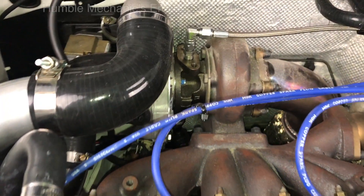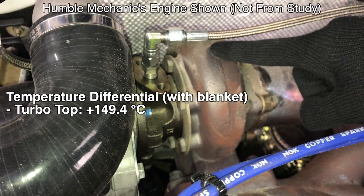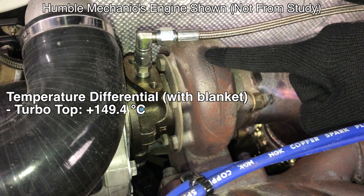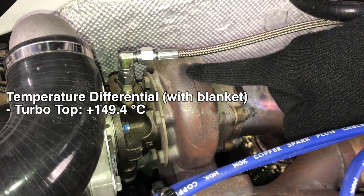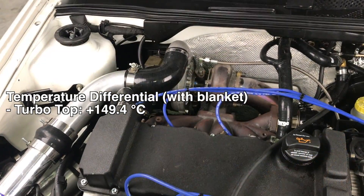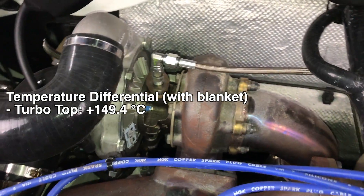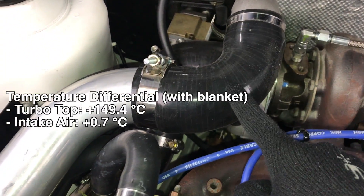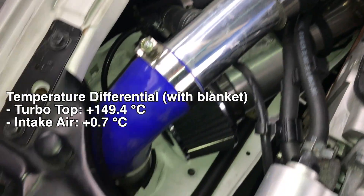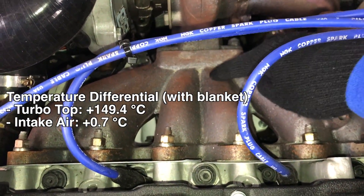They looked at seven different locations and monitored temperature. The first temperature they looked at was the very top of the turbocharger — the surface temperature of the turbo — and they saw a 150 degree Celsius increase using the turbo blanket. Kind of backing up what we mentioned about it holding all the heat in. So the turbocharger itself increased by 150 degrees Celsius. They also measured the air intake temperature leaving the compressor on its way to the intercooler — that remained relatively unchanged, with an increase of only 0.7 degrees Celsius, basically a negligible gain.